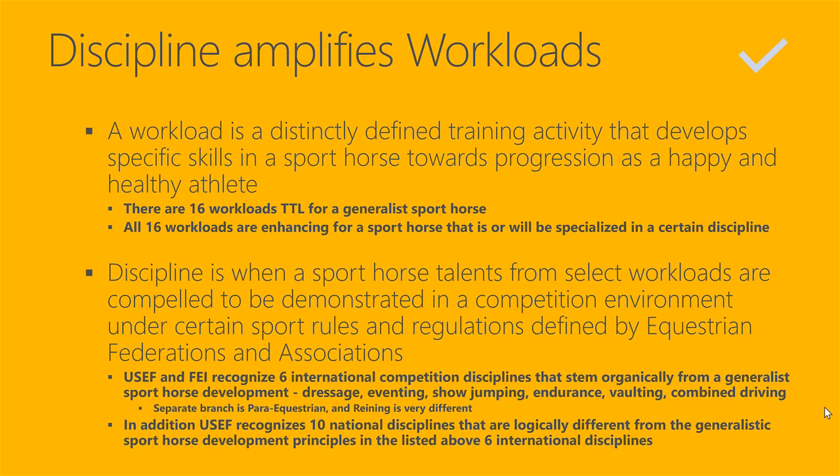We subject a horse to a sport discipline when a sport horse's talents from select workloads out of those 16 are compelled to be demonstrated in a competition environment. The United States Equestrian Federation (USEF) and Fédération Équestre Internationale (FEI) recognize six international competition disciplines that stem organically from a generalist sport horse development. These are dressage, eventing, show jumping, endurance, vaulting, and combined driving.